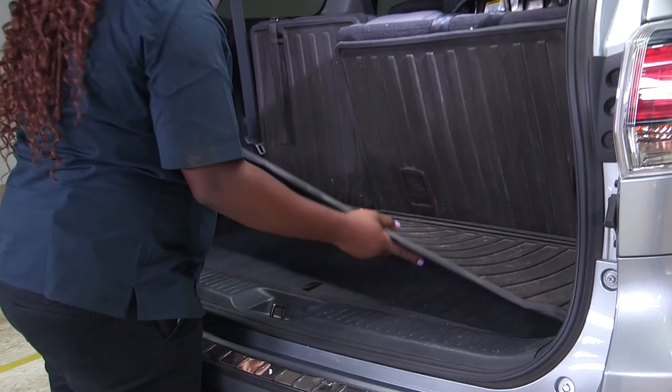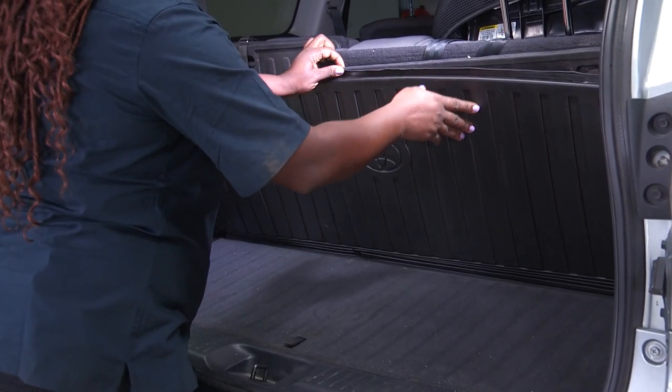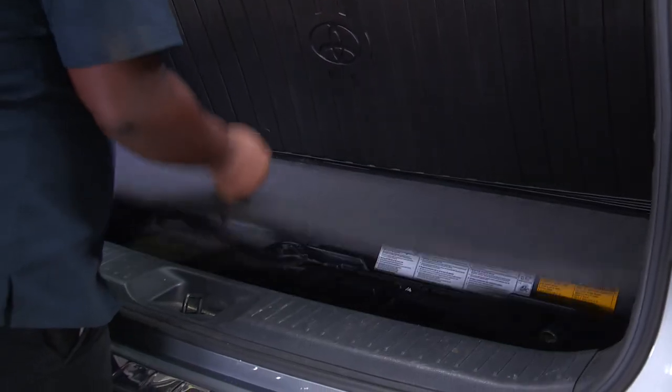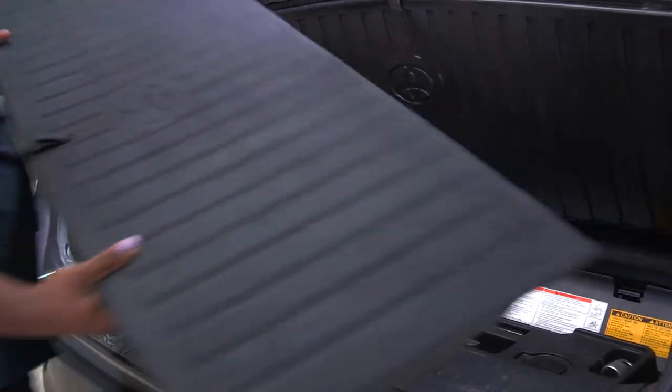First thing here, we're going to lift this up and this can be held by the clamper. Next I remove this here and set it aside.